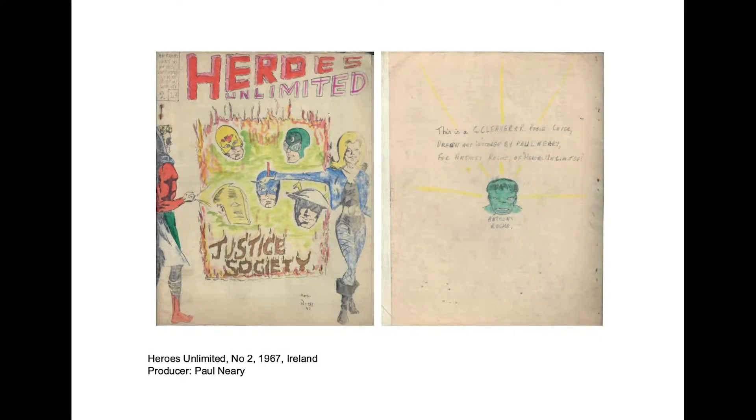One of my favorite publications from this period is Heroes Unlimited, produced by Paul Neri in 1967. It was one of the first comic zines outside of the US encouraging communication between fans and the producers Paul and Anthony Roche. The black and white covers of these zines provided a chance to add a layer of coloring and washes to give it some vibrancy and added life. The inside cover identifies that the color was by a particular individual, giving credit to those contributing to the issue.